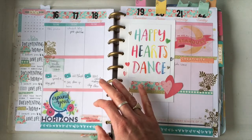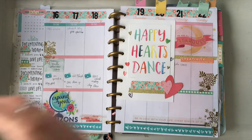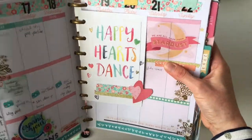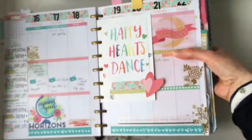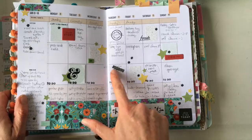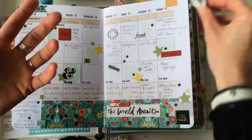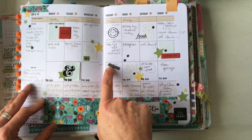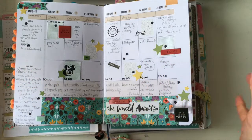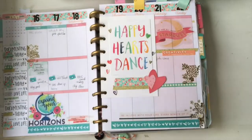Number fifteen is canceling something in your planner. If a meeting didn't happen but you've already written it in, you can cover it with washi. Use a light-colored washi so you can see through it and know what was there but that it was canceled. Or use a dark gray or black washi — like I did here matching the black spread — because black really feels like something is canceled.